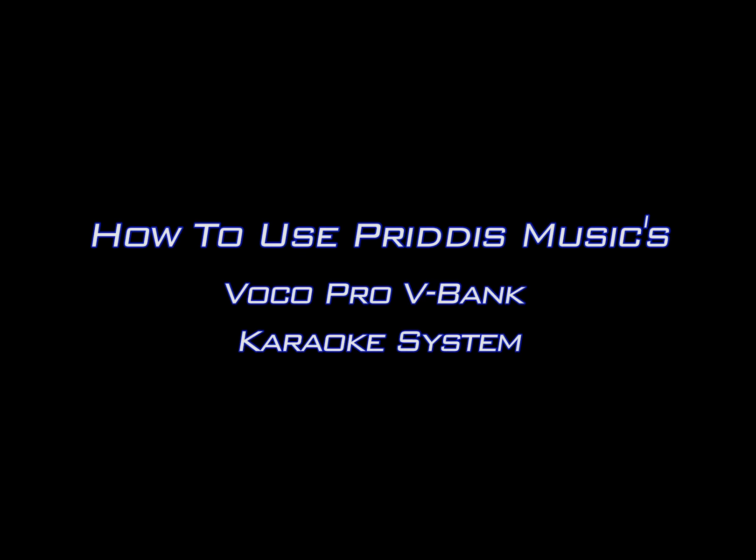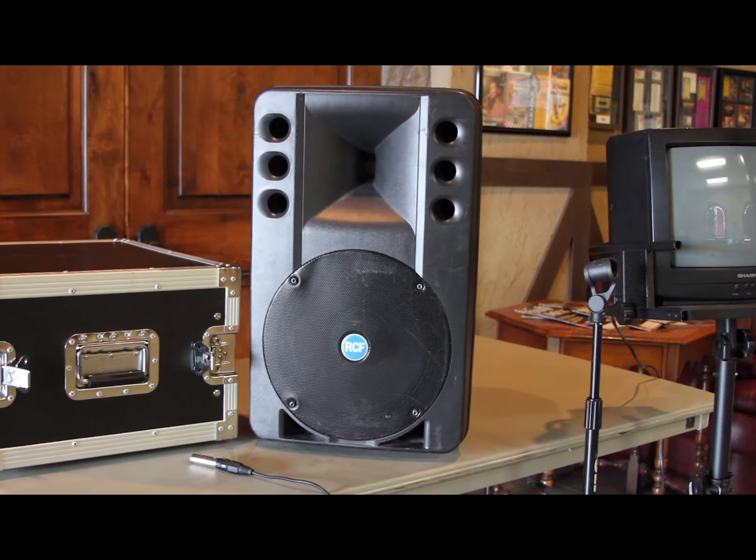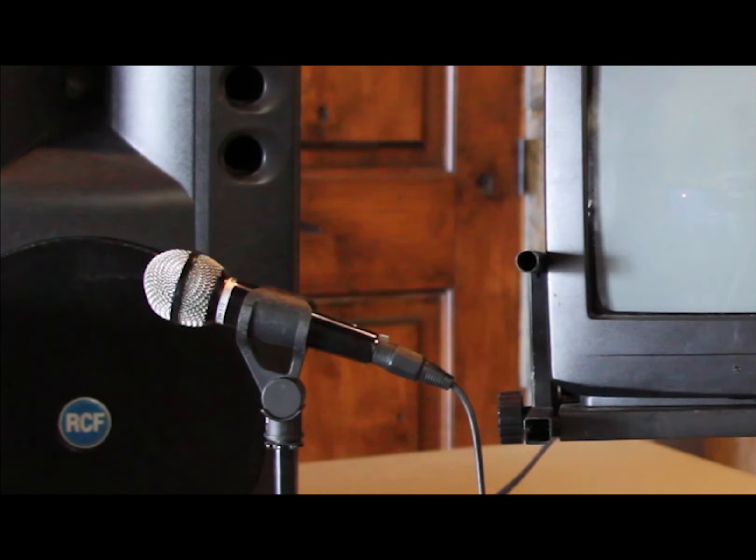This is a tutorial for setting up and using Pretus Music's VocoPro V-Bank Karaoke System. There are four parts needed to set up and use the karaoke machine: the VocoPro V-Bank Karaoke Machine, a speaker system, a television and microphone stand, and a microphone.